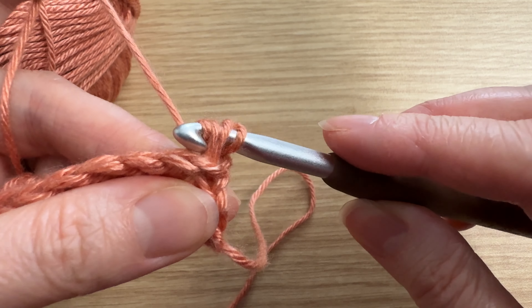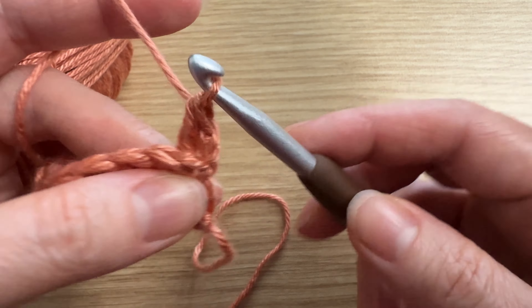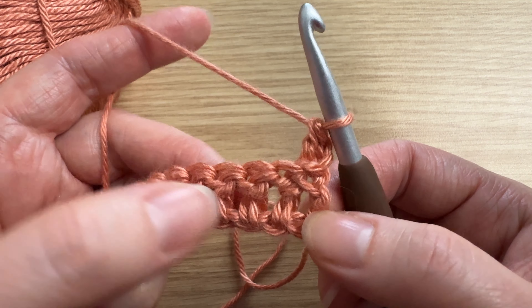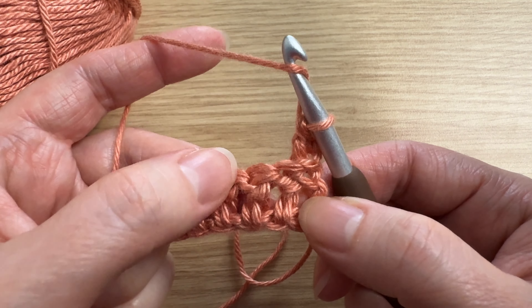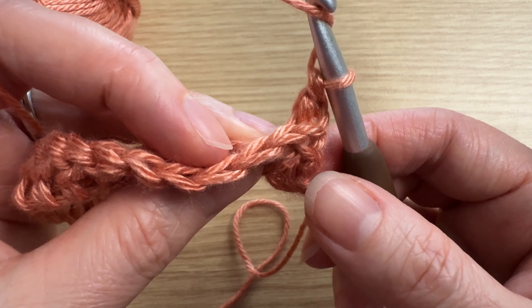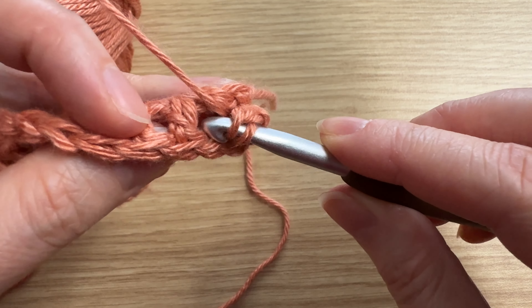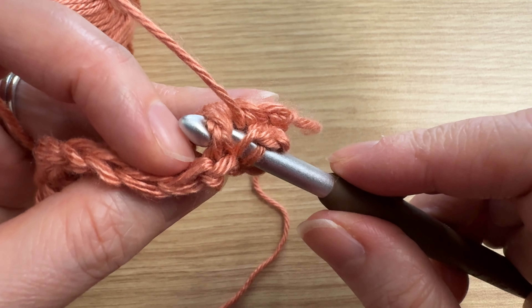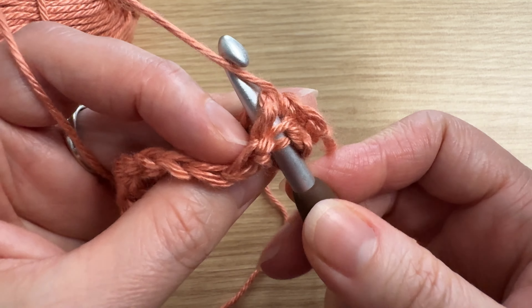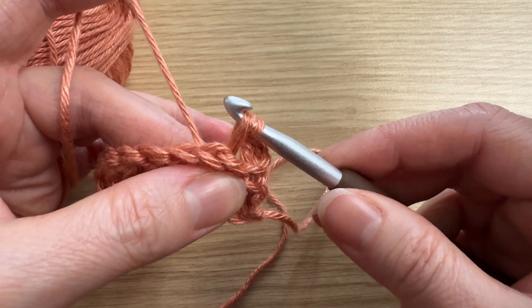Yarn over and pull that through, then bring it up just a little bit. Yarn over, pull through two; yarn over, pull through two. Let's try that again — yarn over, find the next post you want to go behind, tilt your work, take your hook and put it underneath that post through to the other side.